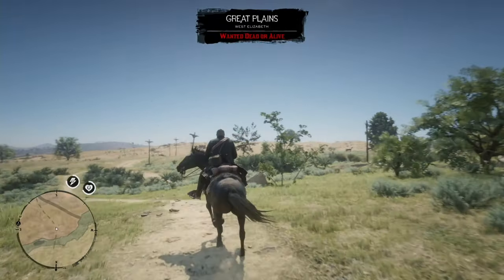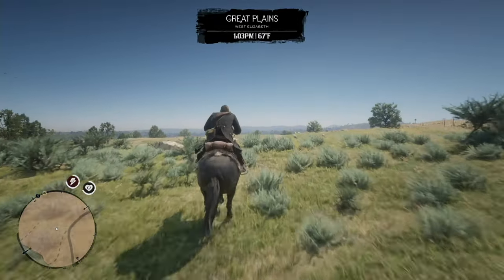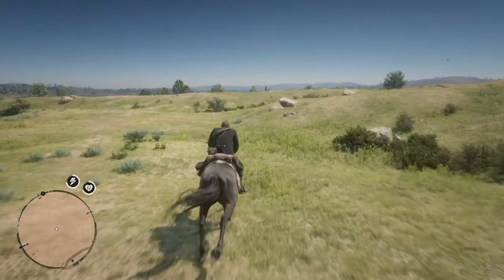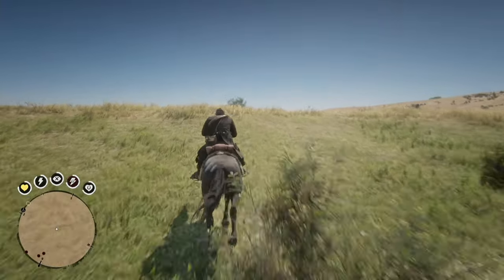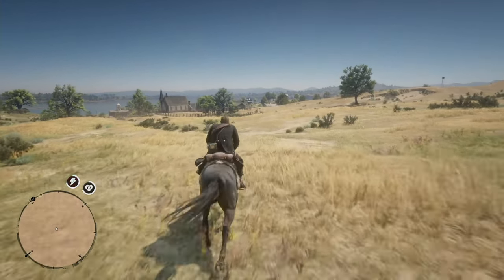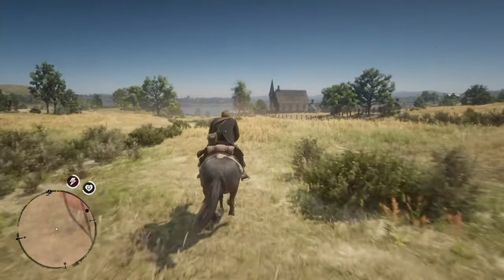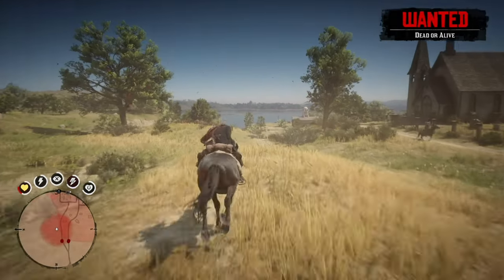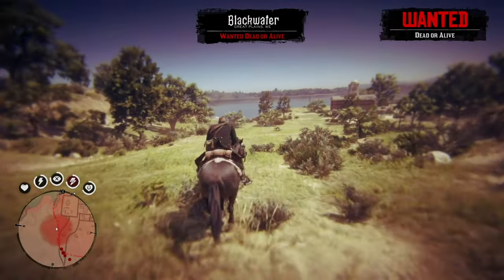Once you get the horse jumped over and it works and you're confident, you need to work on your escape route and figure that out. Because once you get to Blackwater, you are either going to die or you're going to escape. This is when I did this and Arthur was not juiced up, nor was the horse. I used a train to my advantage to escape lawmen and got lucky. Usually they attack and light Arthur up. You want to get Arthur's health up to gold and your horse's health and stamina up to gold.